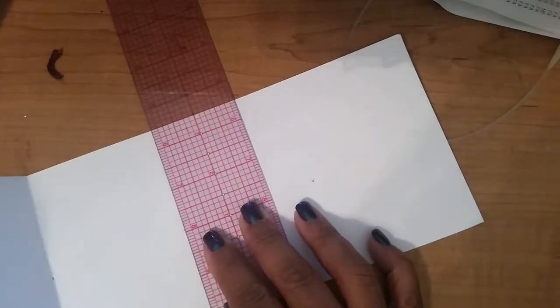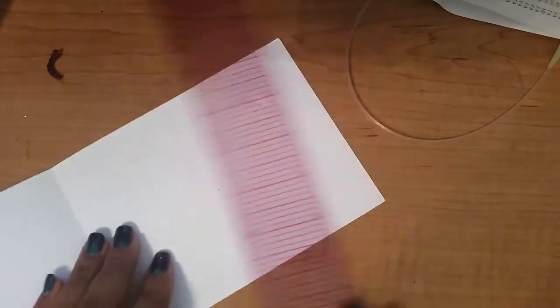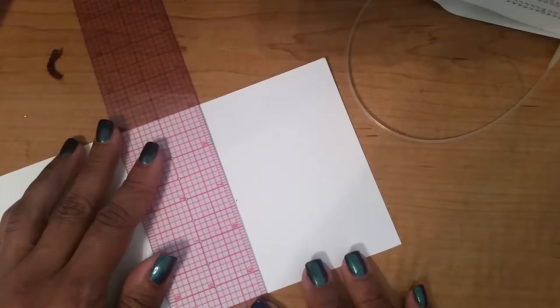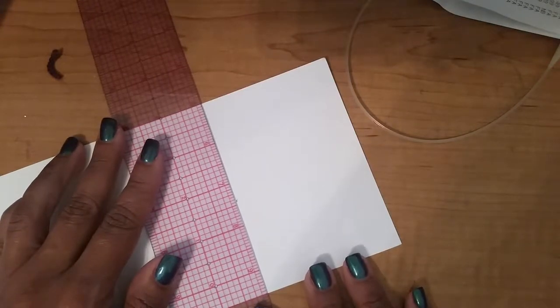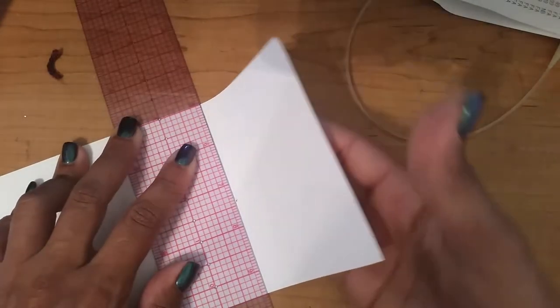The other thing you can do is be more precise and go ahead and mark those lines with a pencil. I didn't want to take the time to do that — just being a little lazy. Alright, so there's my fourth page.